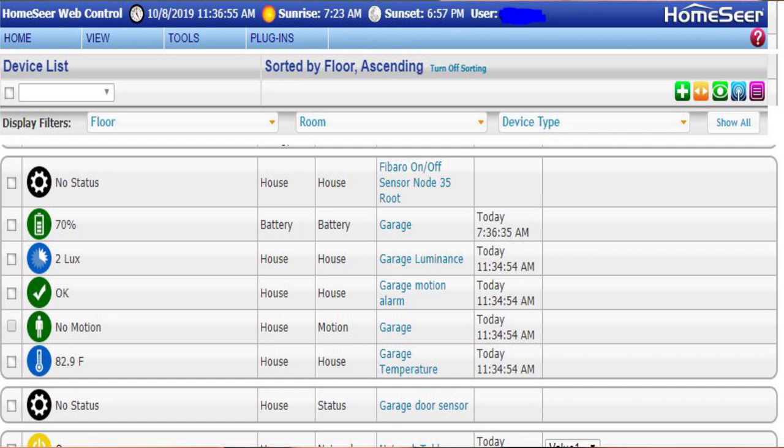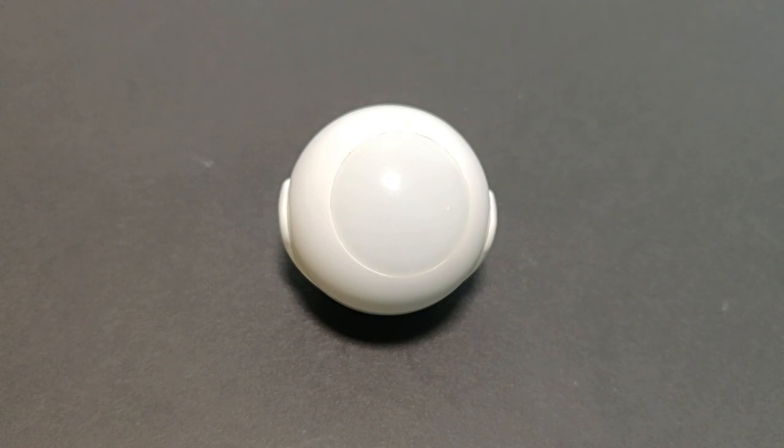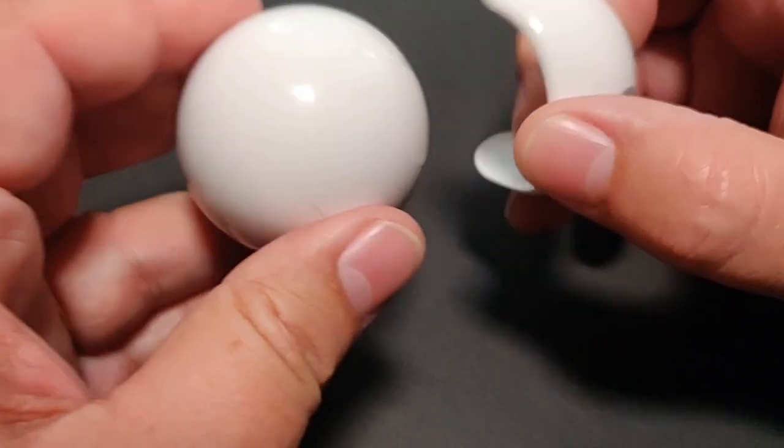It's also got temperature on it. You can use that for a room value so you don't have to have multiple sensors in one room — this one device will do it for you.